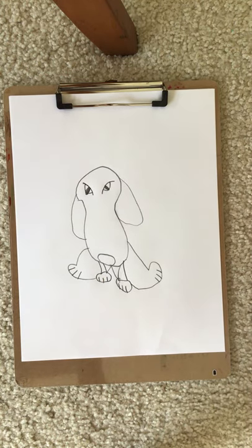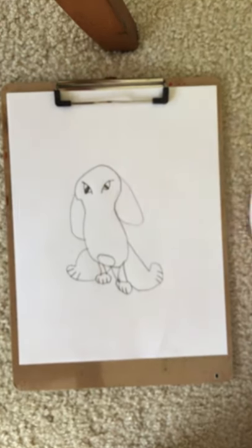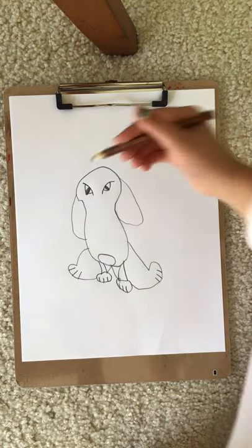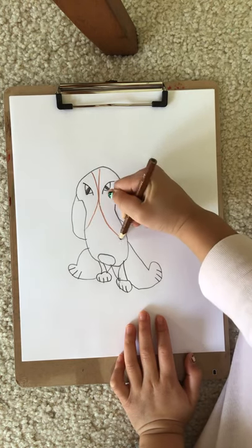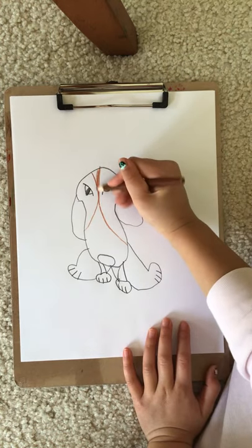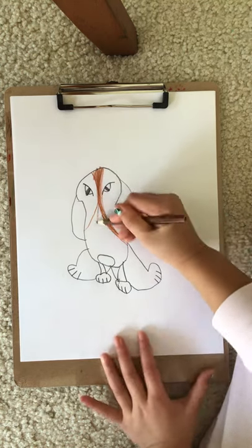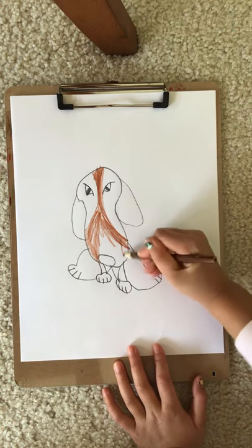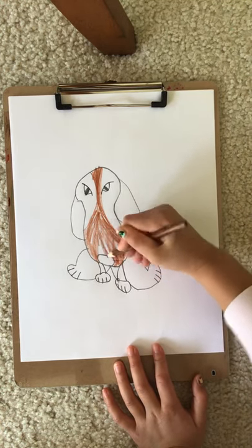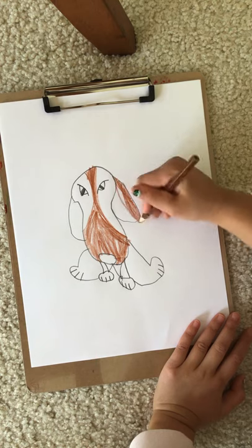Color time! Let's color with brown or black, or anything you want your beagle to be. This is the pattern of the beagle. And make sure to do the ears too.